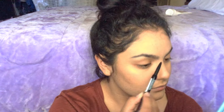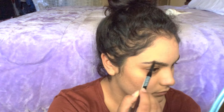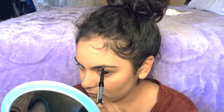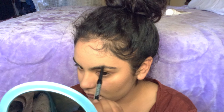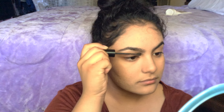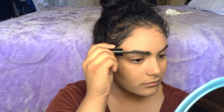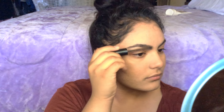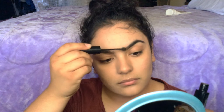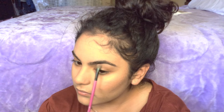Now it's time for the brows. This step is all up to you. I filled them in a bit and used a tinted brow gel to brush through them — just do what you normally do to your eyebrows. Here's a little tip: wait to apply the highlighter under and over your brow until after you do them.